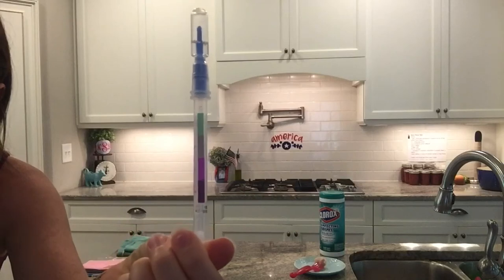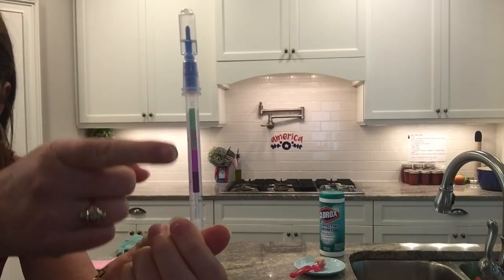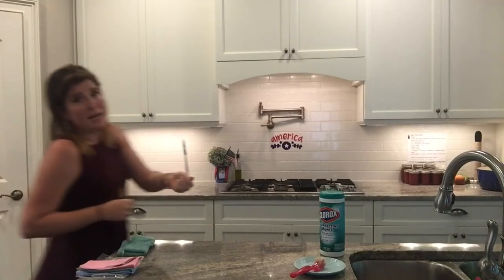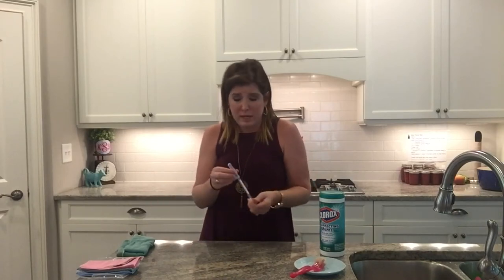Then I'm going to take a protein tester swab. This is what they use to check for cleanliness in restaurants. You can see we're looking for colors here — green means clean, purple means it detected protein. Protein is actually smaller in size than bacteria, so if it will detect protein, it would certainly show us if there were any viruses or bacteria present, which is what we're trying to kill in a classroom or home setting anyway.